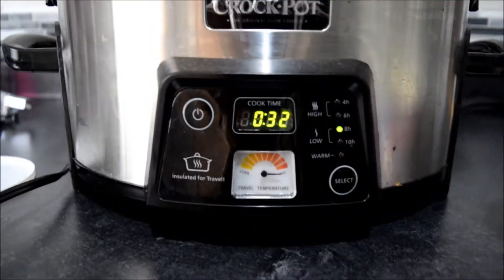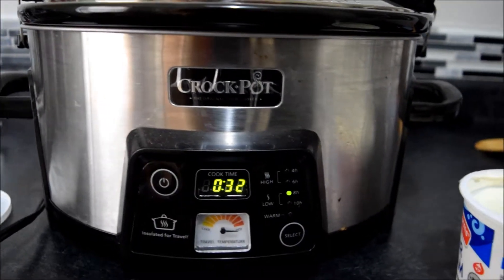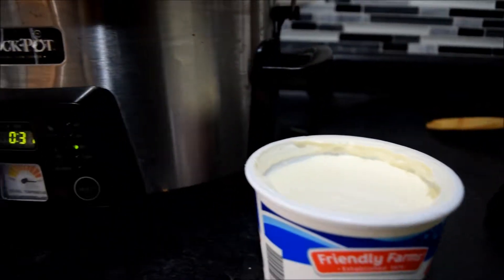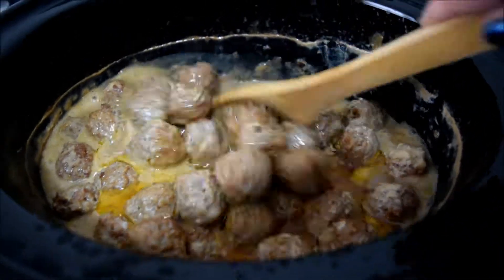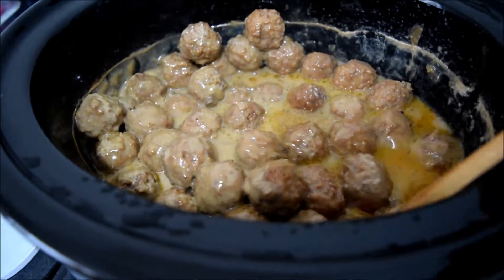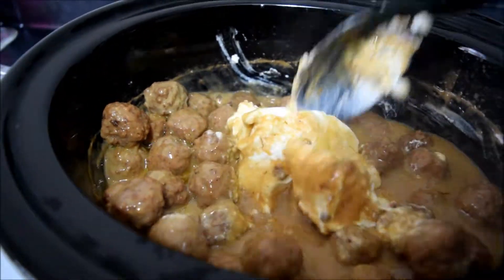Seven and a half hours later, there's still 32 minutes to go. I'm going to add half the container of sour cream and start cooking the noodles now. Here's what it looks like — I'm giving it a stir and folding in the sour cream.